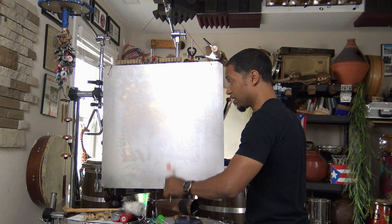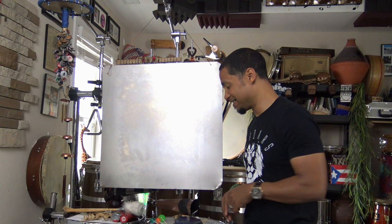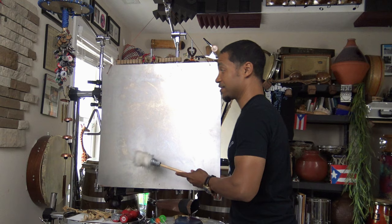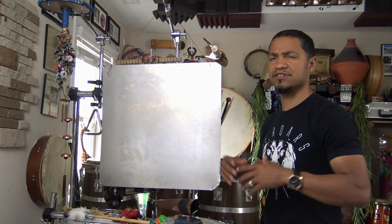It can go even smaller — almost like whale sounds. It can either be the theme to the Prowler in Spider-Verse, or it can be Dory from Finding Nemo. Just hitting it with the super ball or hitting it with the mallet, it's just nice and soft. We don't hear the core as much — just the wash of the steel. And there are some other ways we can play it to get other sounds.